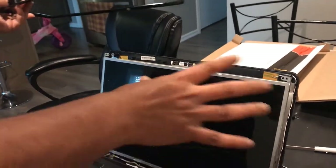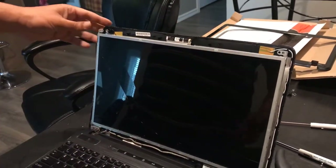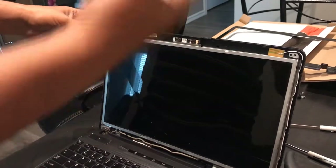Now you have access to the broken screen, and it can be taken out and replaced.